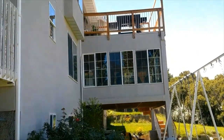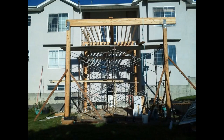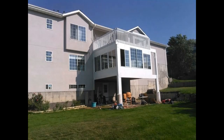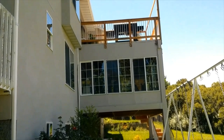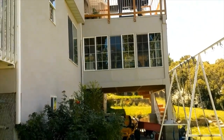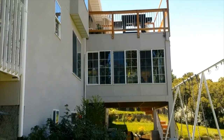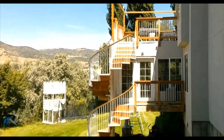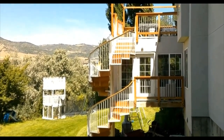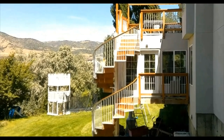I built this shortly after I finished my house. The entrance to it was strictly from the house, but eventually I wanted to have access to my backyard, so I had to come up with some way to have access from all the levels to my backyard. I finally came up with a design that was suitable, that wouldn't obstruct any of the windows and wouldn't jet out too far from the house, and it would be easy to manage and easy to access.